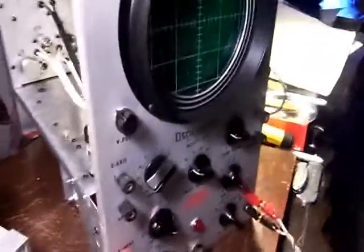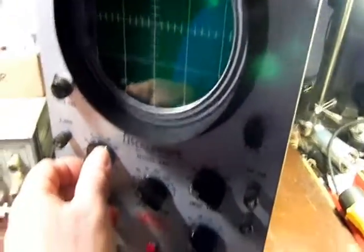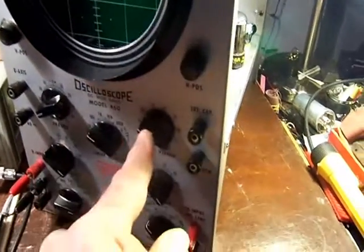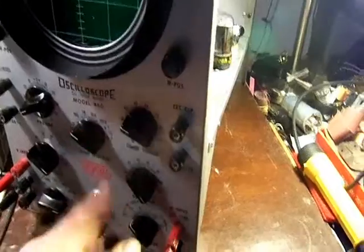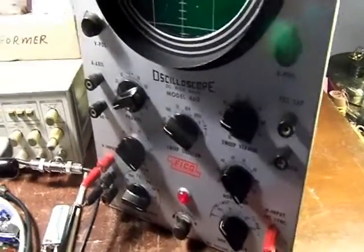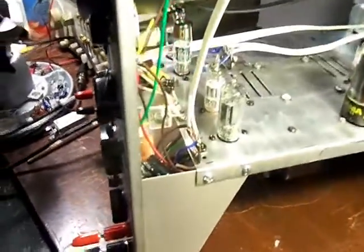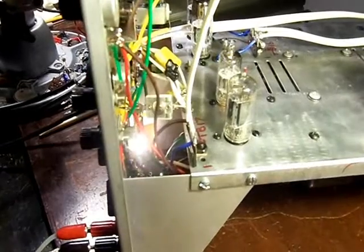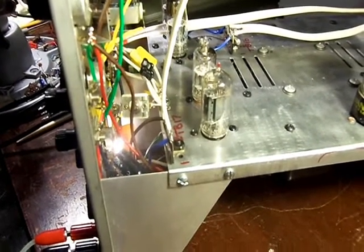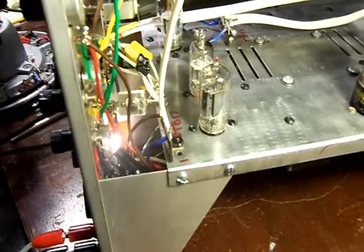The controls, like the potentiometers, of course all needed a good cleaning. And the selector switches — the rotary type with wafers — those contacts were like black. They had to be removed, disassembled, and cleaned.